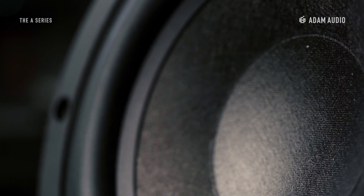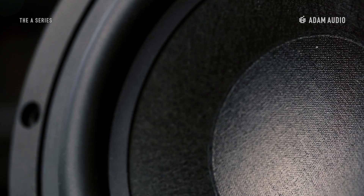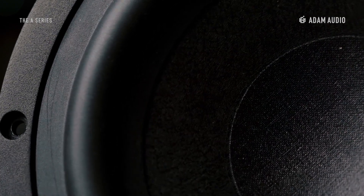The latest materials and advanced analysis and design processes have led to the development of our new long-throw woofers, made from multi-layered mineral fibers baked into membranes for maximum rigidity and ultra-clean response.